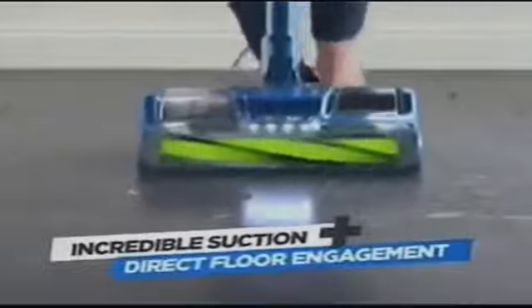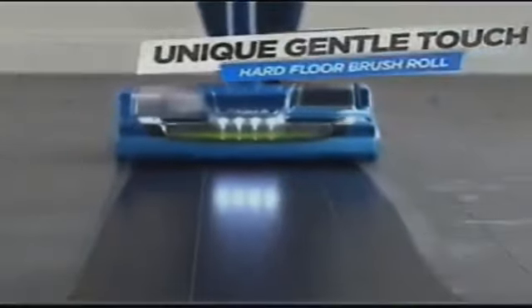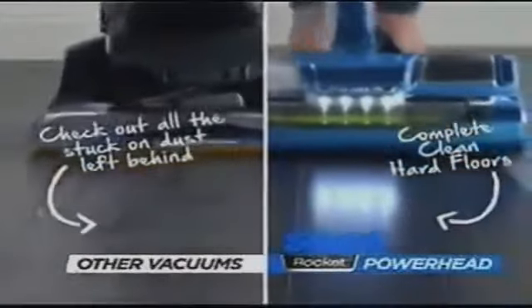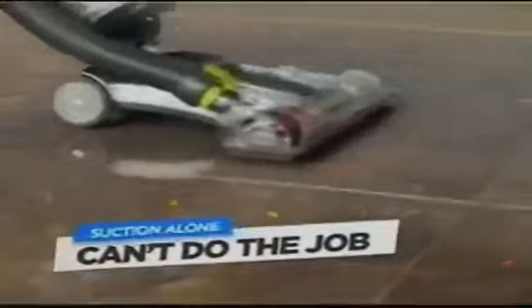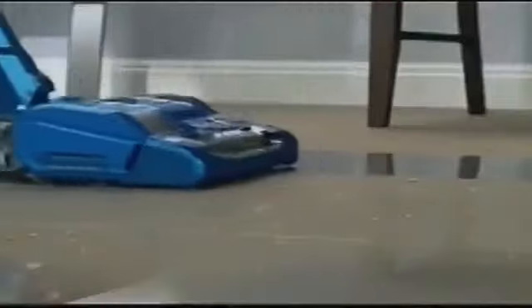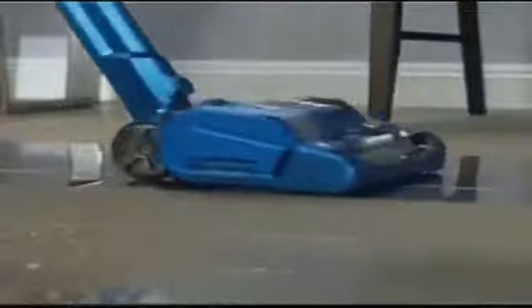The Shark Powerhead gives you both incredible suction plus direct-floor engagement with a unique, gentle-touch hard-floor brush roll, removing that stuck-on layer of fine dirt to give your floors a true, complete clean. On hardwood, suction alone leaves that dusty layer behind — but not the Powerhead. On tile, suction alone can't do the job, but the Powerhead gets it all and makes it shine. With the softer brush, it sweeps up fine dust and makes a nice polished-looking floor. The gentle brush roll is great at polishing up after pulling out all the hair and dirt.